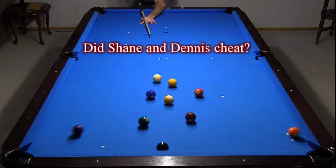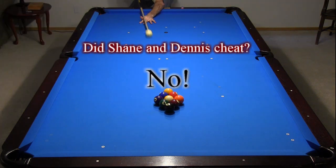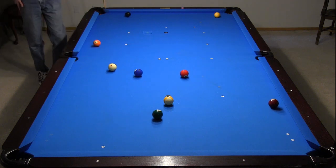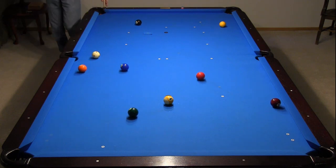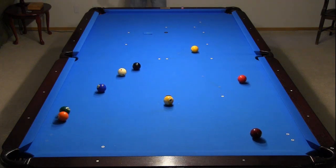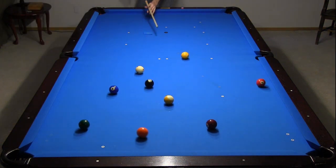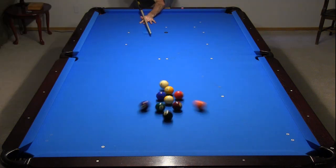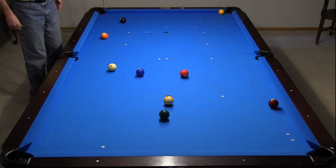So did Shane and Dennis cheat at the Derby City Classic by manipulating the rack? I think the clear answer is no. As shown in this video, cheating was not required to achieve their excellent results. Shane and Dennis were simply the most accurate and consistent with getting tight racks, hitting the cue ball squarely, pocketing the wing ball, controlling the cue ball, and getting a good look at the one after the break. Also, choosing to break closer to center with a square hit yielded better results than a side break, especially if there were any small, unavoidable gaps between the one ball and the wing ball. Shane and Dennis did not need to cheat. They were just smarter and better breakers than the other players.